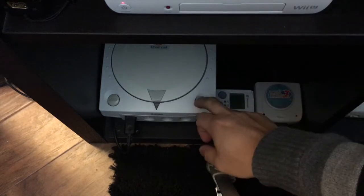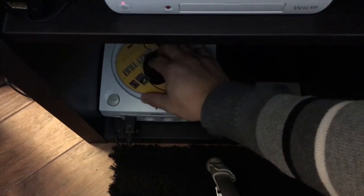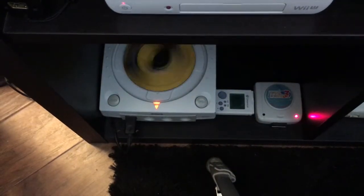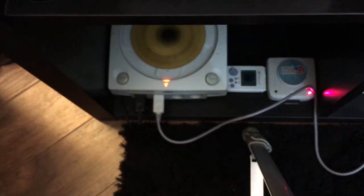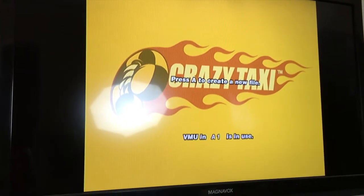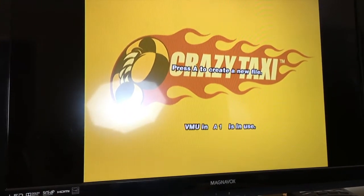Alright guys, let me show you what the Dreamcast looks like once you put everything back together and put in a disc. We're actually going to leave the door open and you'll see what happens. Because we have put that sensor down, the Dreamcast thinks the door is always closed, so you can just put a game in and it'll work. It has read the disc — there you go, Crazy Taxi. That is a working Dreamcast with the lid sensor fooled into thinking the door is always closed.